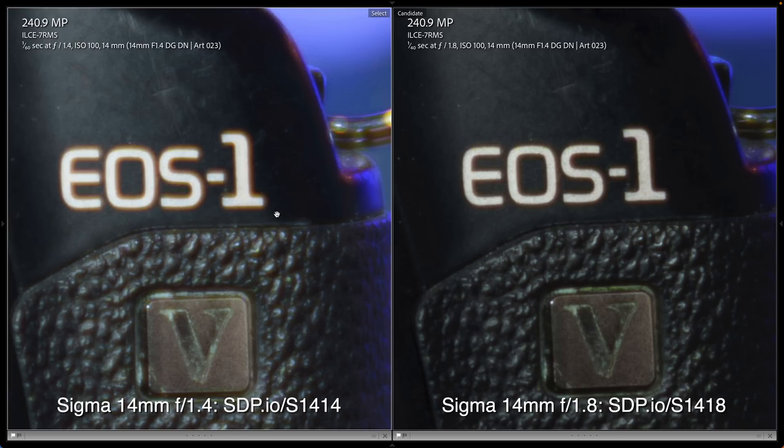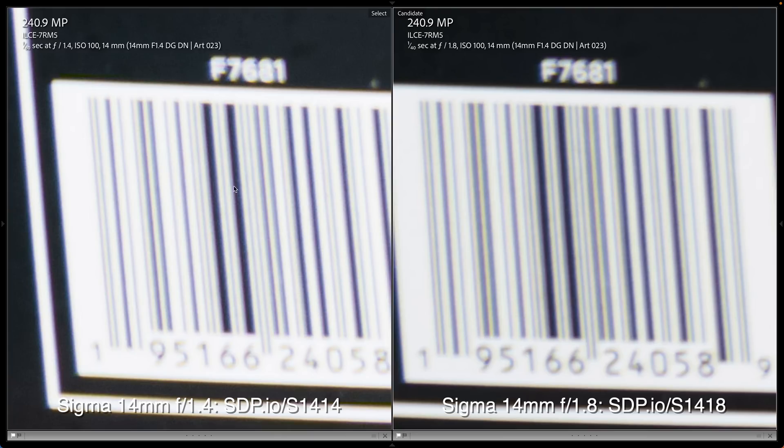For consistency between the lenses, that last comparison was at f1.8. But let's look at f1.4 versus f1.8 on the new Sigma. You can see f1.4 is not quite as sharp as f1.8 — lenses usually do get a little bit sharper when you stop down. That holds true in the corners too.